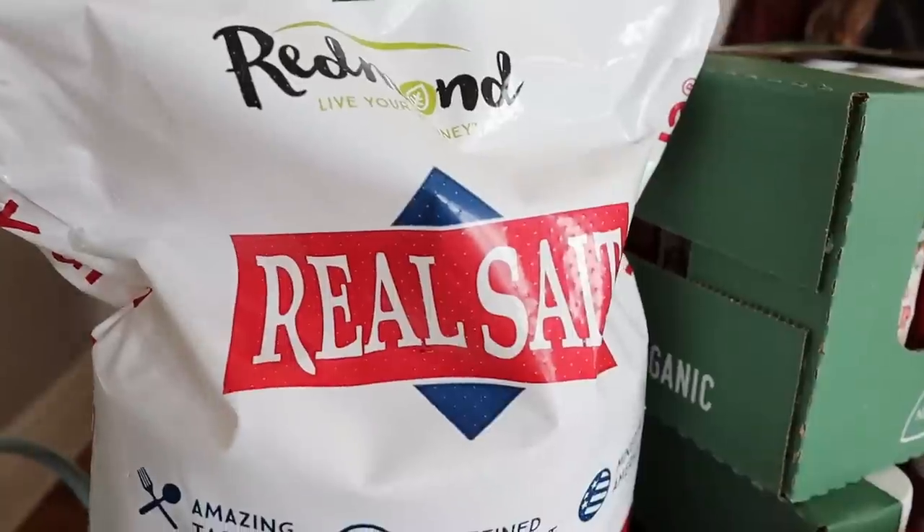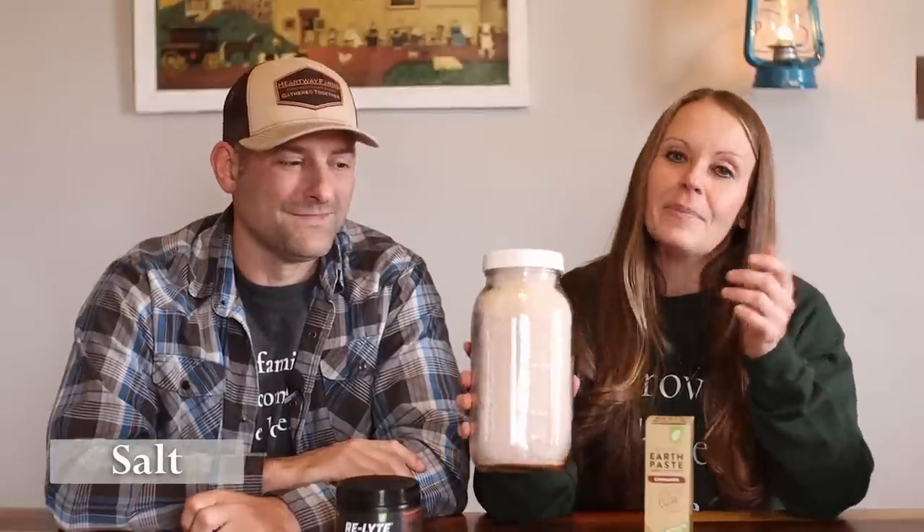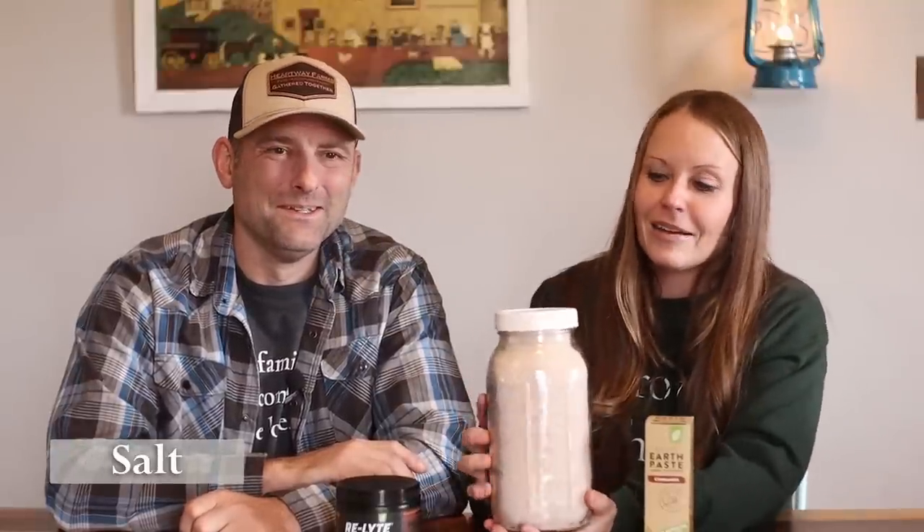I want to talk about Redmond. Many of you have heard us talk about them before, but we choose to buy our salt in bulk through Redmond. I wasn't about to bring up my huge 25-pound bag of Redmond's Real Salt, but we store it in nice mason jars. It's beautiful, clean, and healthy — not like putting table salt into your body. It's something your body knows how to use and process, and it's a staple you'll always find in our pantry.